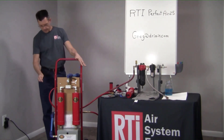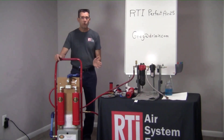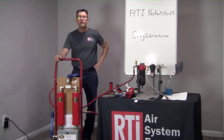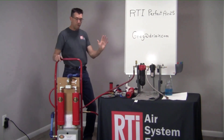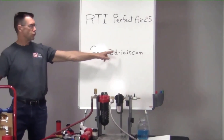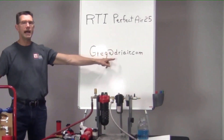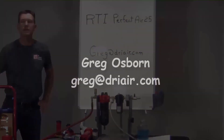This is the Perfect Air dolly demo. I can bring this into your shop, set it up for you, leave it for a week, and you can see the results for yourself with this system. If you're interested, get hold of me at Greg — G-R-E-G — at dryair, spelled D-R-I-A-I-R dot com. Look forward to seeing you. Have a great day.